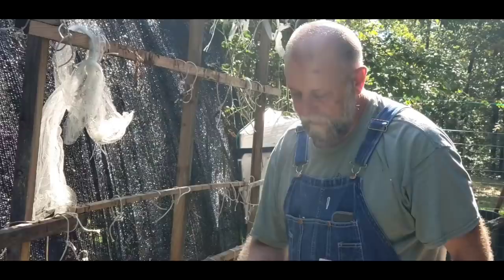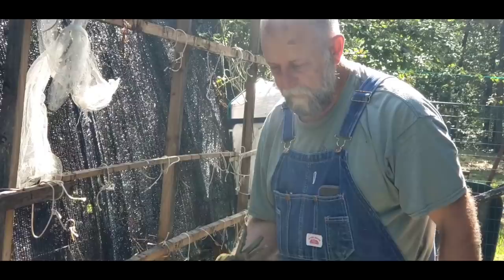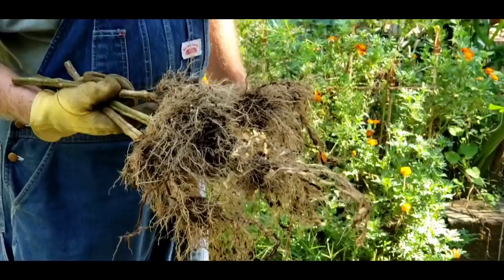Another good thing is we can dump the dirt somewhere, amend it all winter, fold the bags up out of the way, and then use the bags again. They claim those bags last five years — we've got one season with them so far and we really like them. I don't know how you could get a better root system than that on a tomato plant, especially in a container.